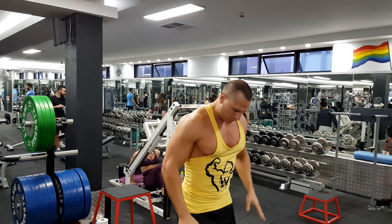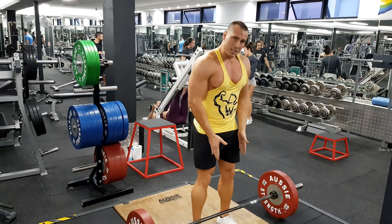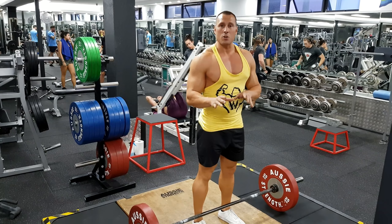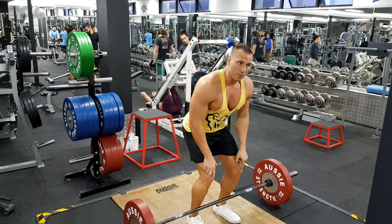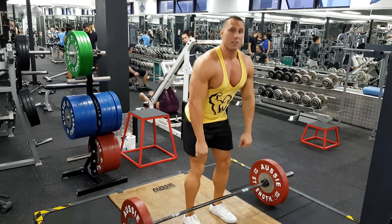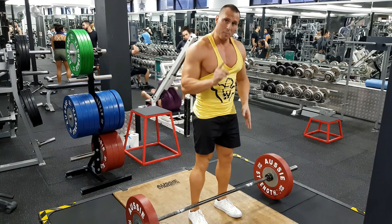Now let's show you how to do it. You want to set yourself up — this is a conventional deadlift, so your feet are about shoulder-width apart. When you drop down to grip the bar, your shins need to remain perpendicular to the ground. Don't let your knees shift forward, because if you do that you're blocking the path of the bar, and as you come up you'll strain your lower back. So keep the shins perpendicular.